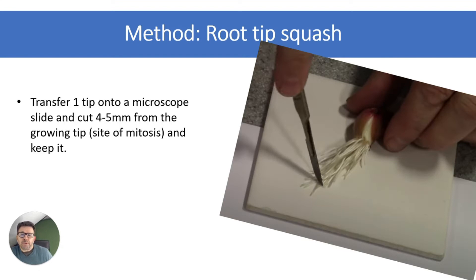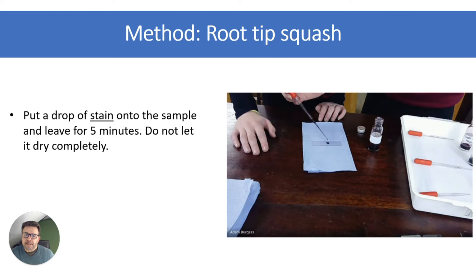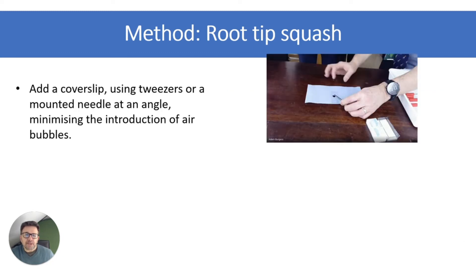Transfer one tip onto a microscope slide or into a watch glass and cut the first five millimetres from the growing tip. It's important that you cut that very carefully because that is the site of mitosis — the meristem — and that's the part we're going to observe under the microscope. Then add the stain onto the slide and leave it for at least five minutes. You might use some heat to dry it, but don't dry it completely.